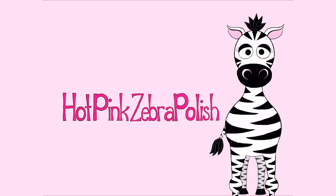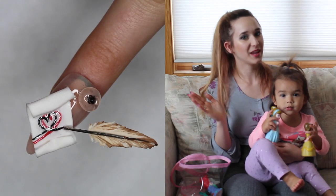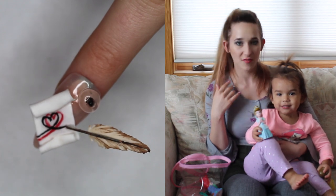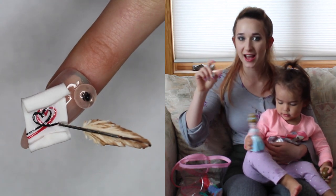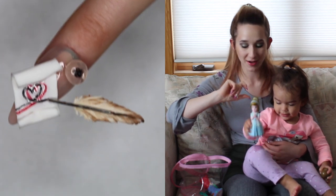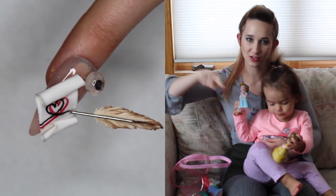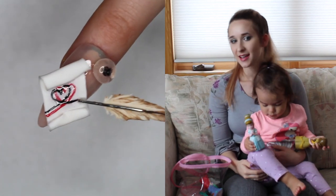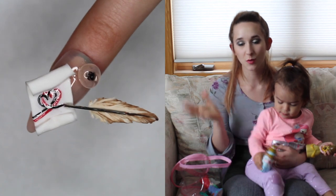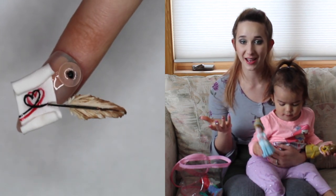In today's video I have my second Valentine's Day design of this year — a classic old-fashioned love note featuring a little inkwell, a quill pen, a scroll, and a double heart pattern written on the scroll. I really like this; it's very simple and kind of on the extreme side, but the actual work is really easy to do. So if you are looking to do something kind of crazy, I would highly recommend it.